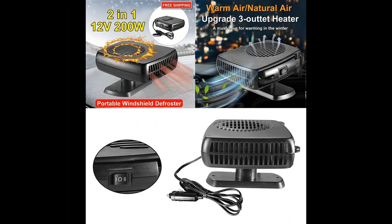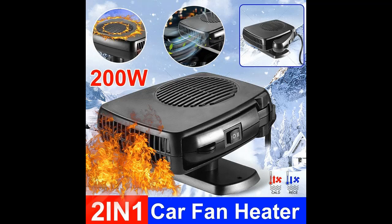Using a cigarette lighter plug design, with a 10-grid heating outlet and efficient heat dissipation design.